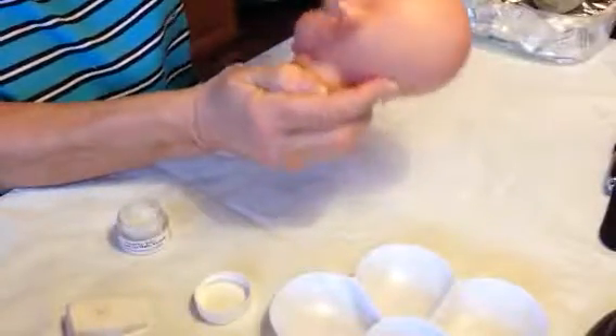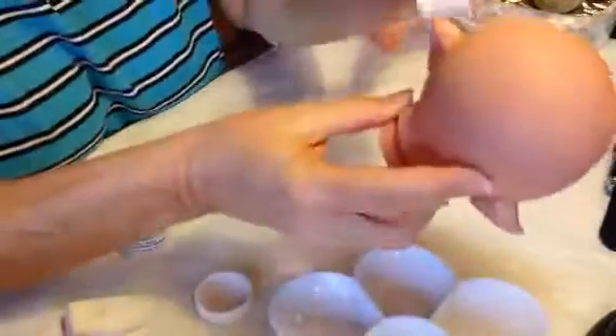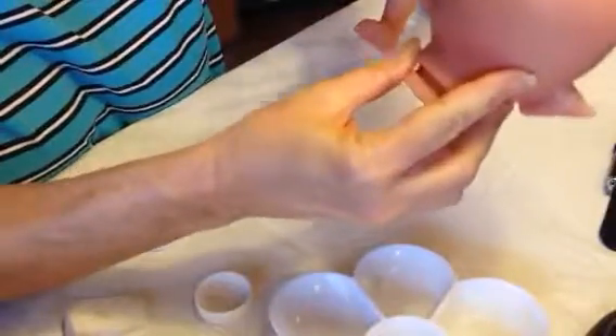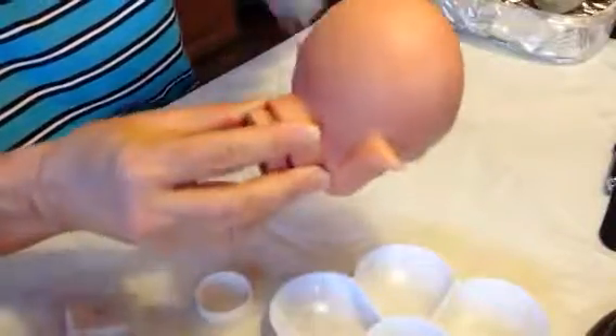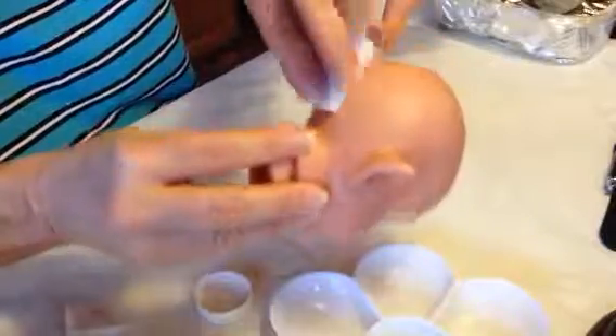Here I'm adding the matte varnish — this gets away any shiny parts on the doll. Do it in daylight or sunlight. I'm using my lamp because it's cloudy today here in Pennsylvania. Then I'll just take it over to the window and check to make sure I got all the parts of the head covered.